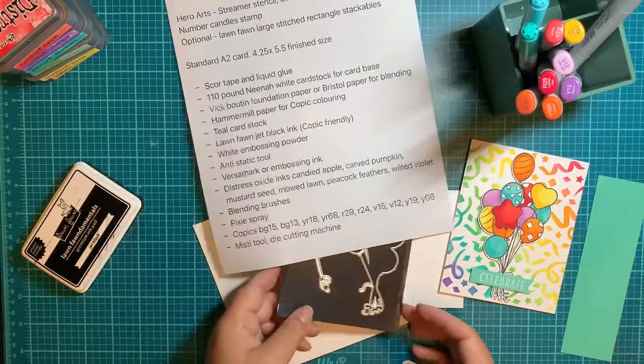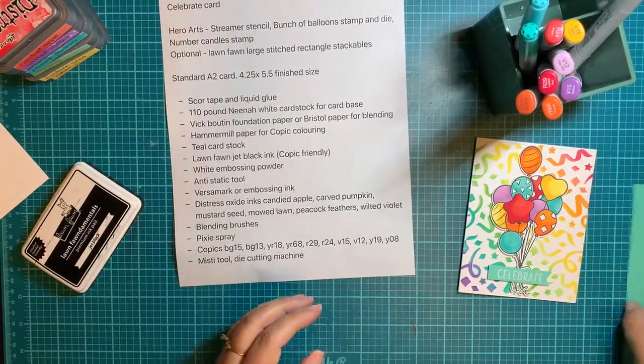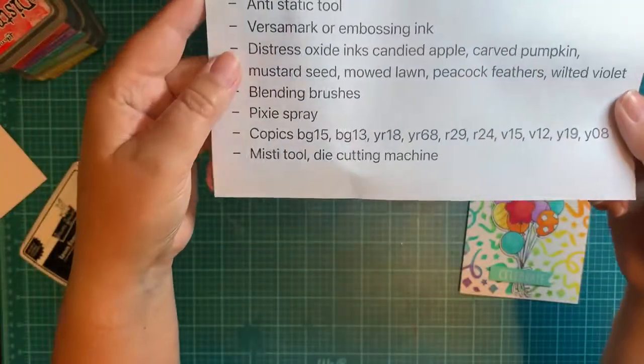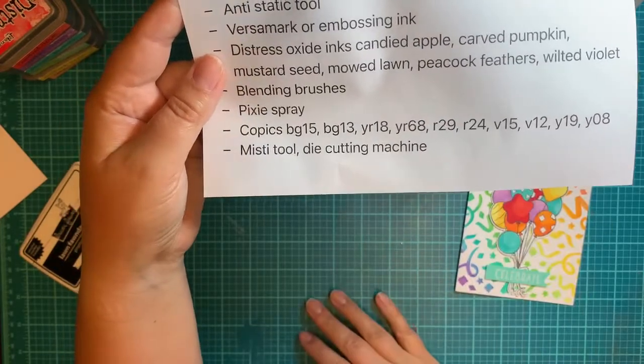For Copics, I'm going to be using Vicky Booten paper today — I'll show you that in a moment. You can grab any colors you choose. And then you'll need your MISTI Tool and your die cutting machine.